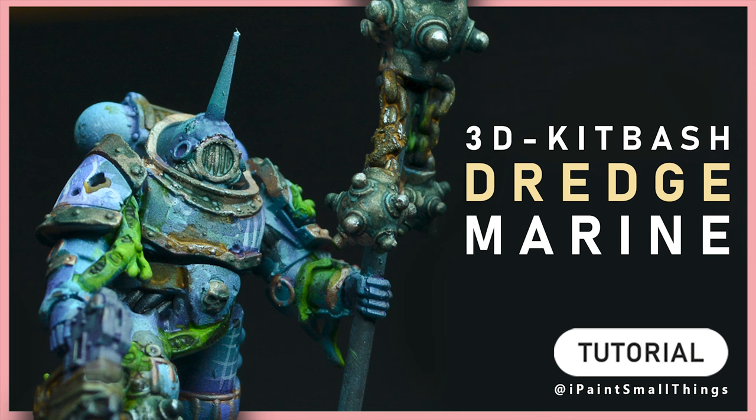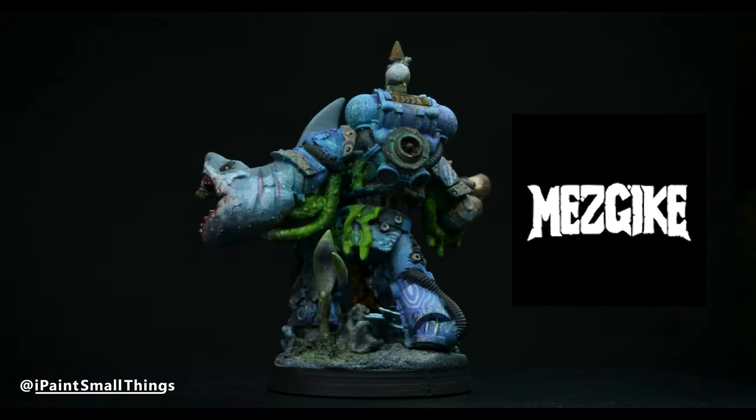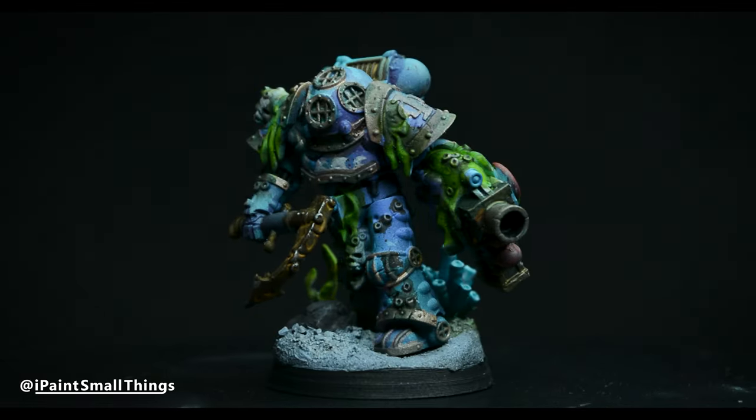Here's how I 3D kitbashed a Dredge Marine Icon Bearer. I've been printing and painting a Death Guard kill team using Mezgeich's Dredge models. I've got pretty much all I need made, except for an Icon Bearer.